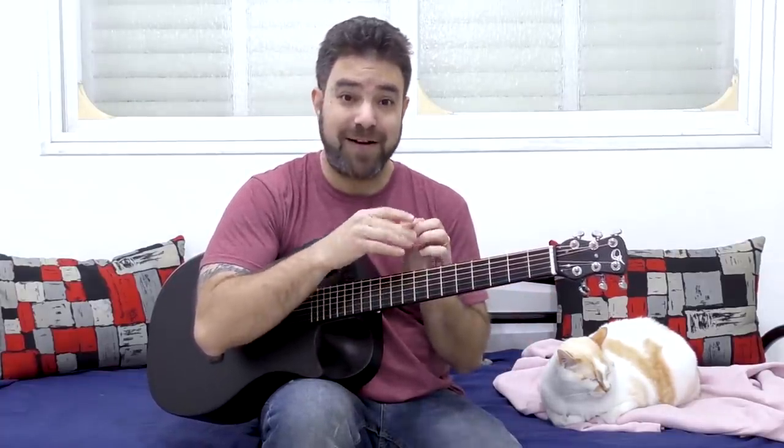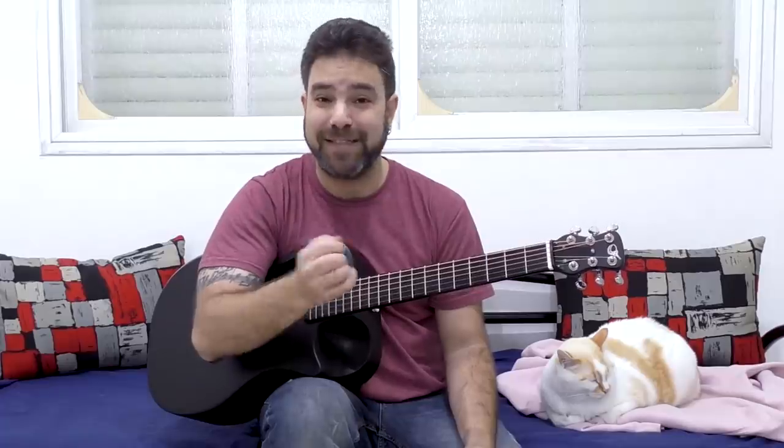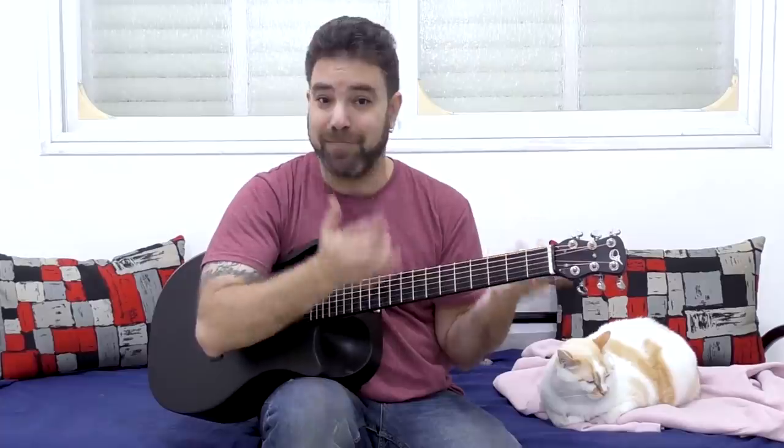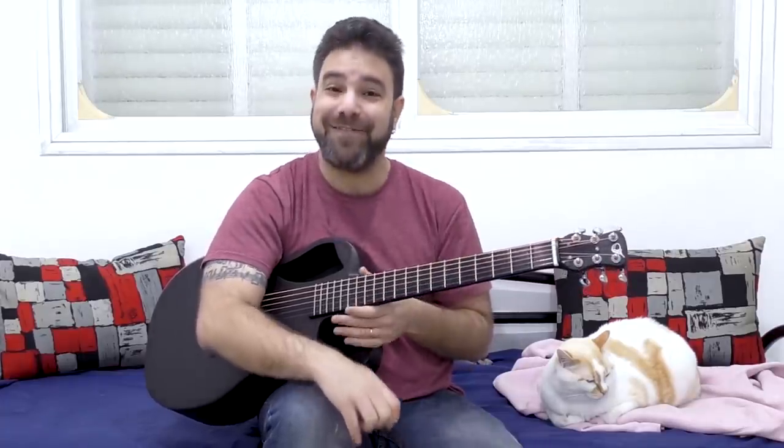But before we get to that, I want to remind you that there are now two weekly lessons here on LickNRiff — two weekly guitar lessons made possible thanks to you, my wonderful audience, and the kind people who support me on Patreon and who purchase my courses, my Complete Guitar Freedom course series. So thank you. And if this is news to you, check the links in the description.